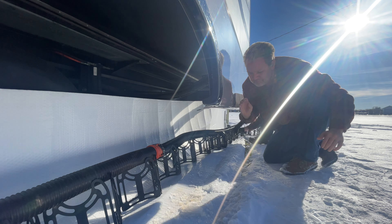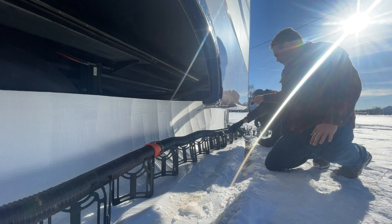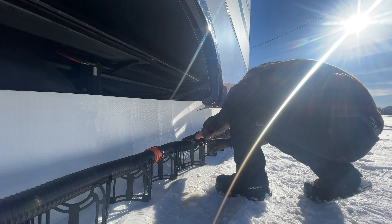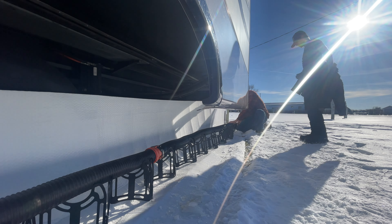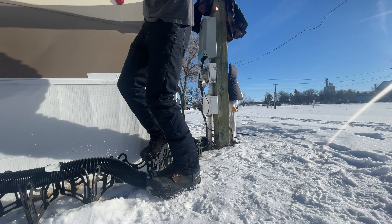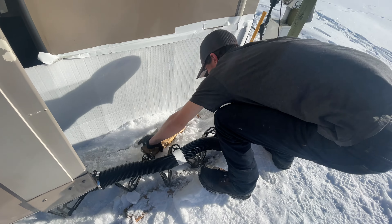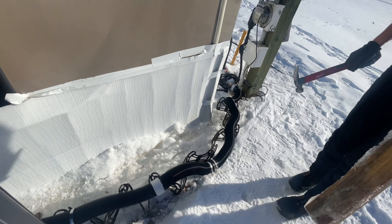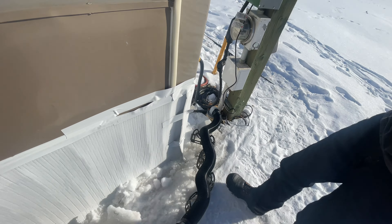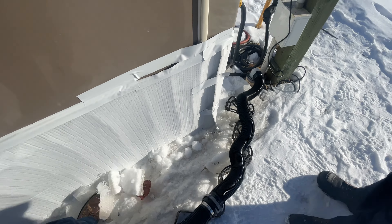There's still a couple links kind of close in there. Let's kick that snow away from there and try to get it all the way up there.